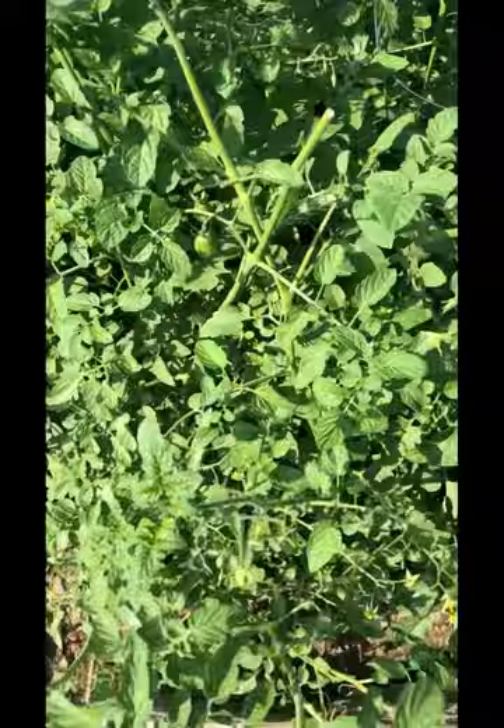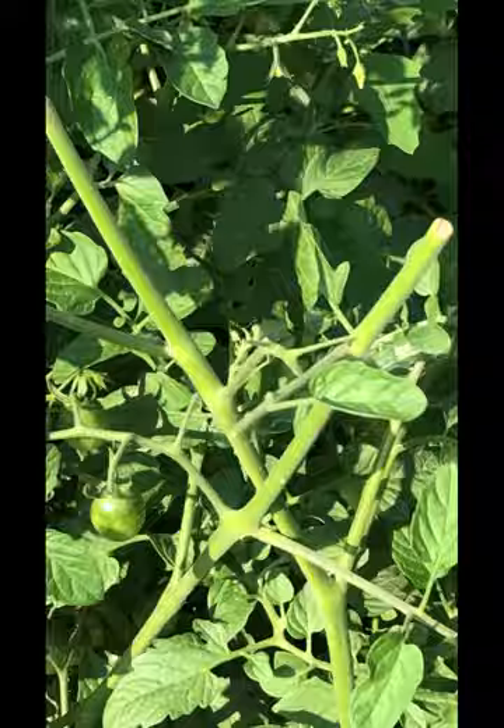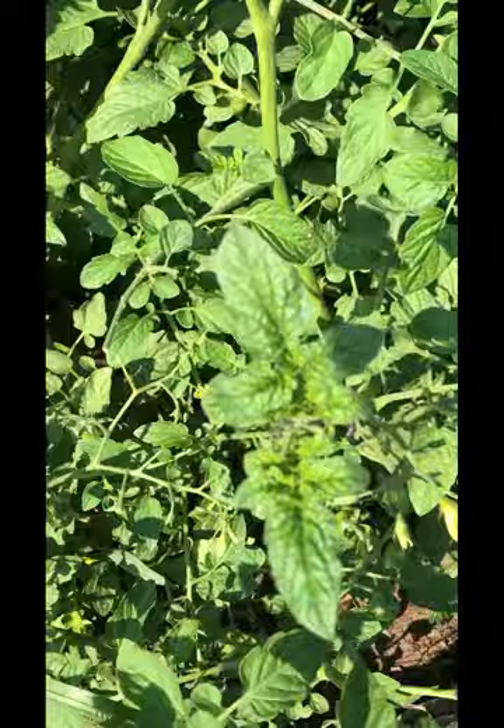Look at this — I'm trying to show you. You see that right there? Look, it's huge, just munching away. I can hear the munching. We spent the whole afternoon just picking them out from my tomato plants.